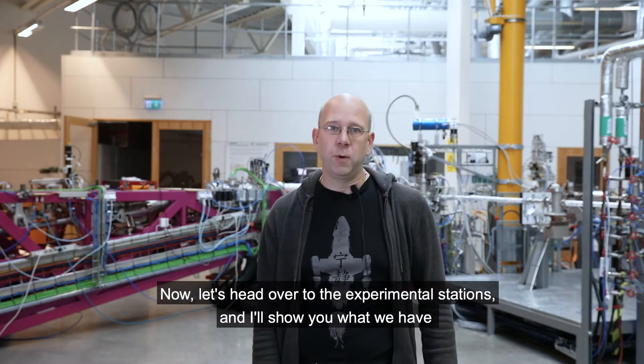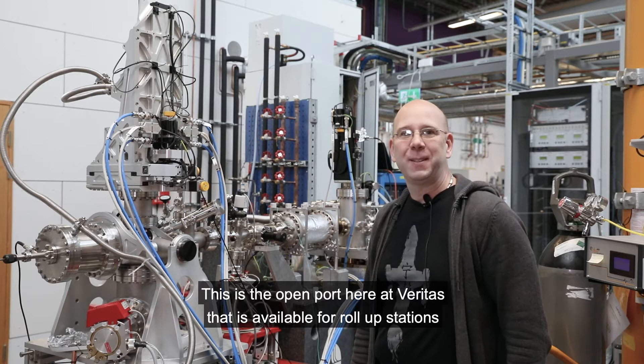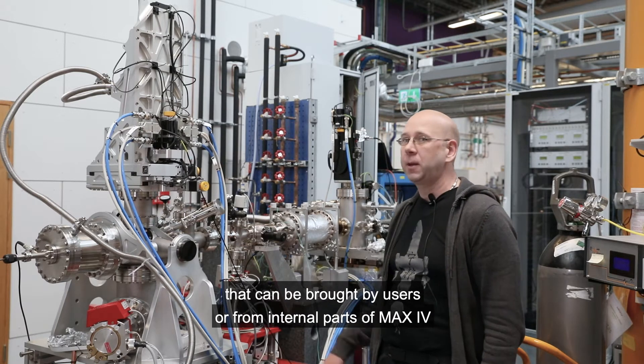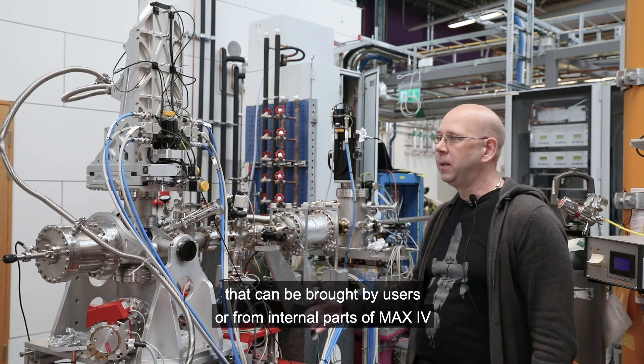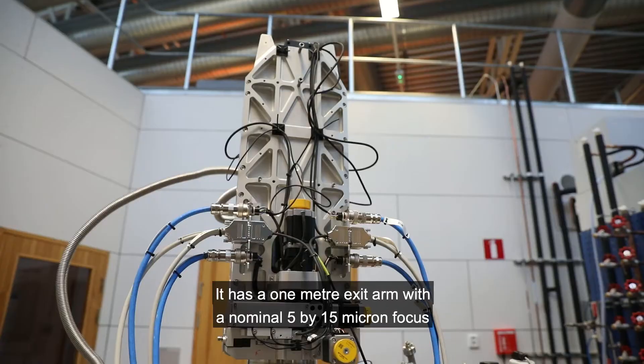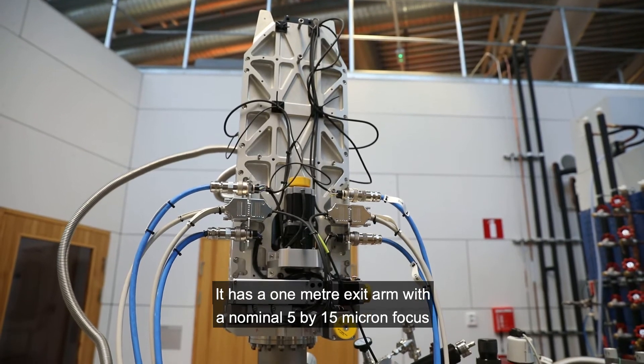Now let's head over to the experimental stations and I'll show you what we have. This is the open port here at Veritas that is available for roll-up stations that can be brought by users or from internal parts of MAX IV. It has a 1-meter exit arm with a nominal 5x15 micron focus.